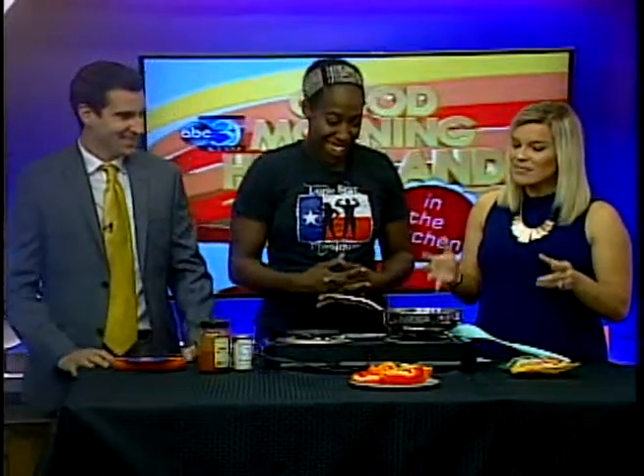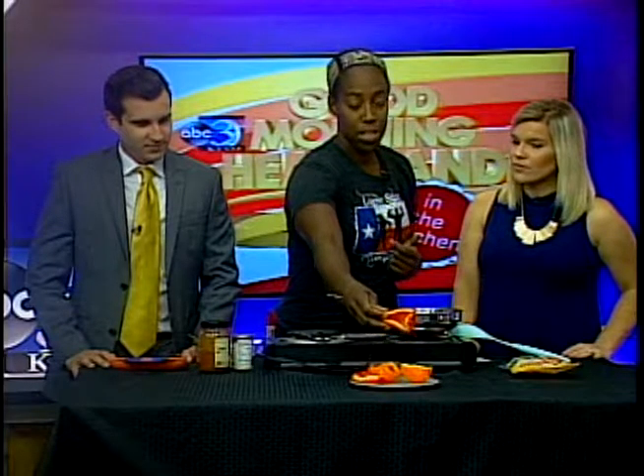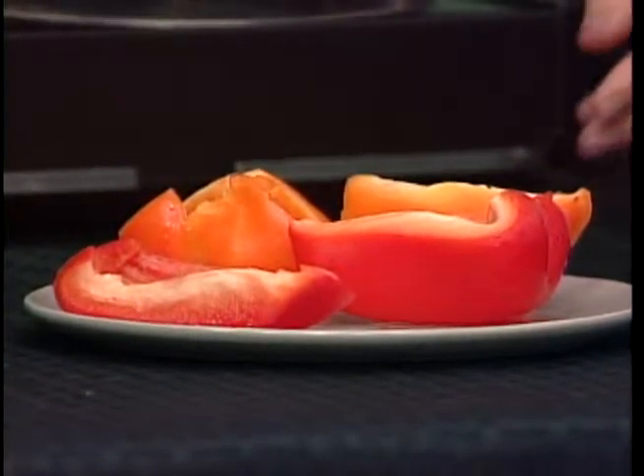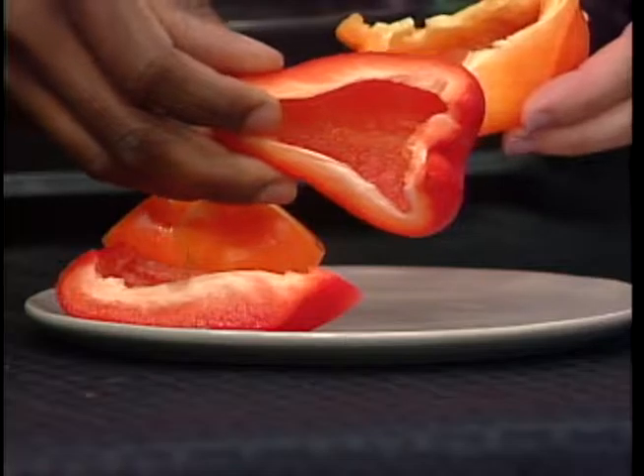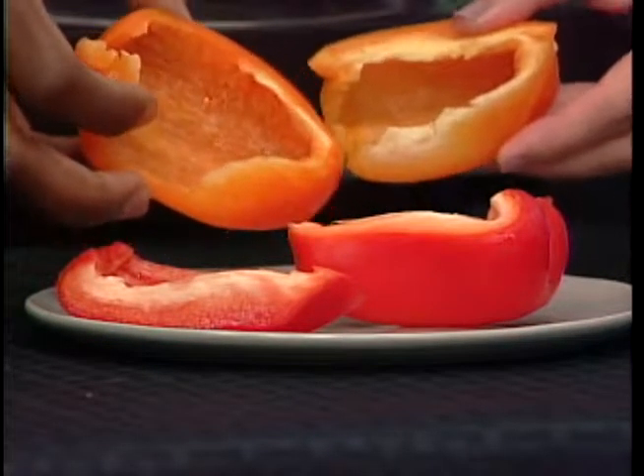Alright, so we're making some bell pepper nacho bites — sounds delicious. Tell us what we need to do in order to make this. Pretty much all you need is a bell pepper, and this is where it gets tricky. You have to make sure you cut it into halves that create little boats. We're putting a twist on stuffed bell peppers — after you clean it out, you cut it so it has a little boat that can hold the contents inside. This is a healthier, low-carb option.